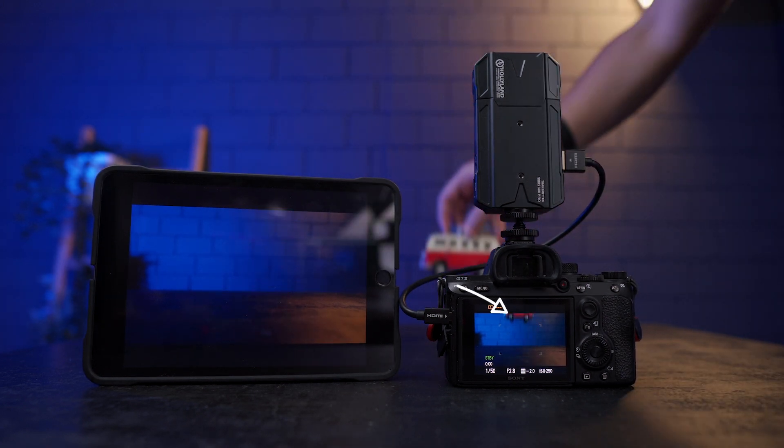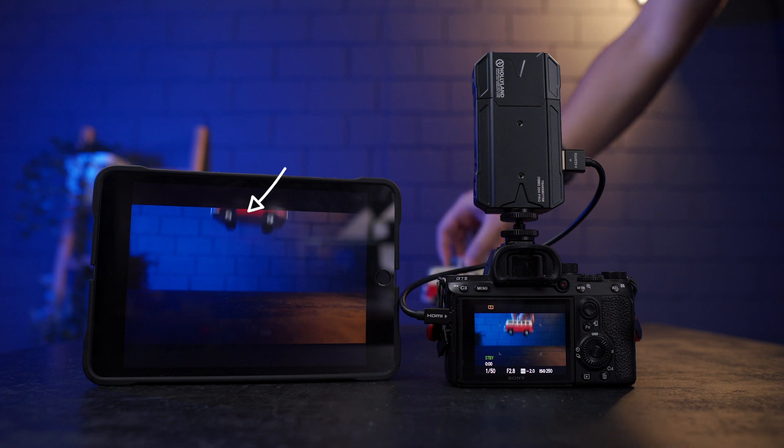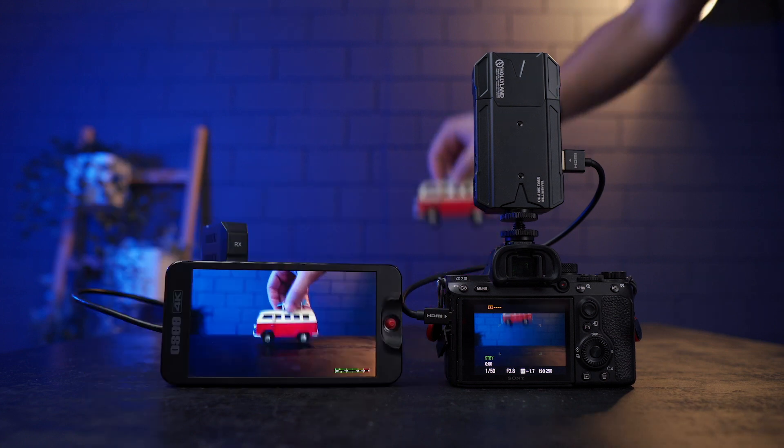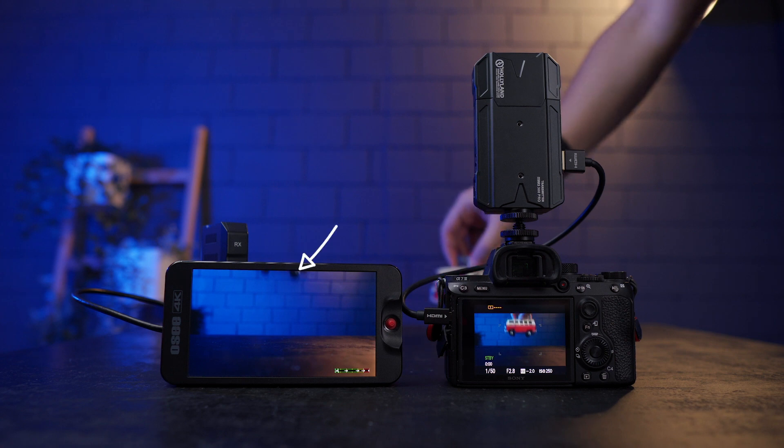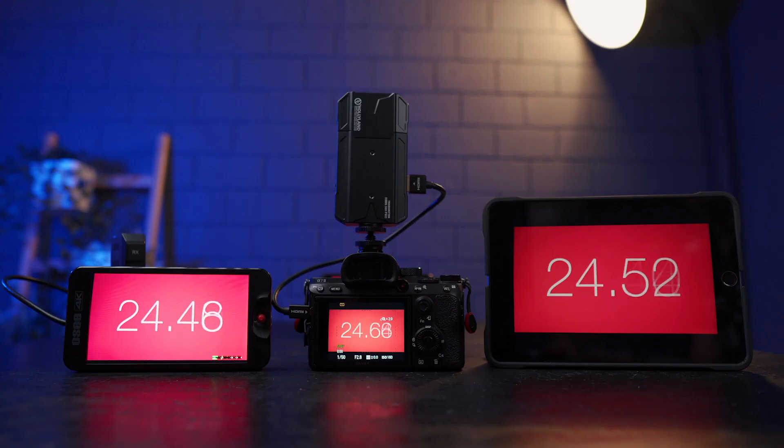Let's count the latency in frames. On Wi-Fi, the bus wheels appear on the camera and it takes three frames to show on the tablet — that's three frames of delay. On HDMI, it's four frames of delay. When using HDMI and Wi-Fi at the same time, we get about 40 milliseconds of extra delay on top of the previous results.